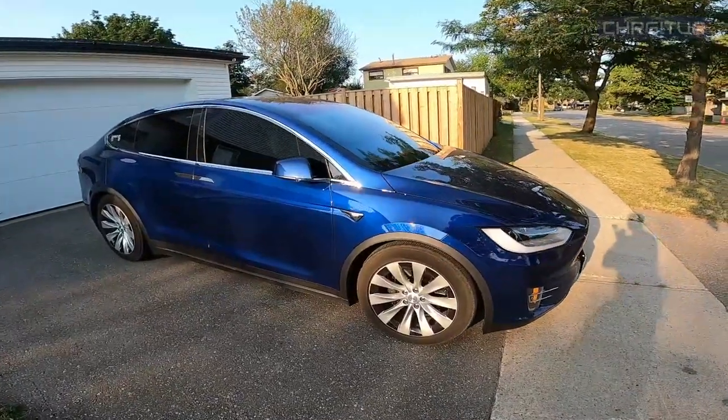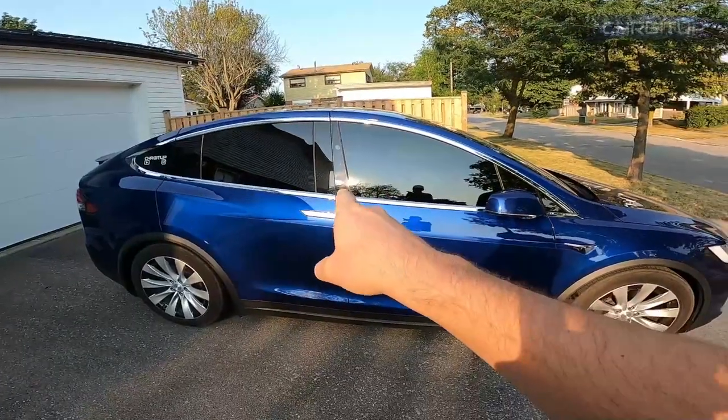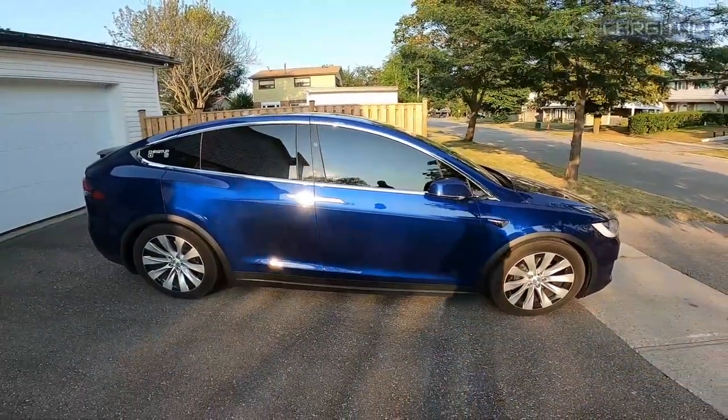What's going on everybody? Welcome to Charge It Up. For today's video, we're going to take the Model X and get some Chrome Delete done. Let's go. I'm super excited about this one.